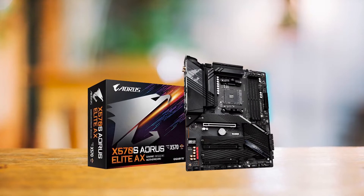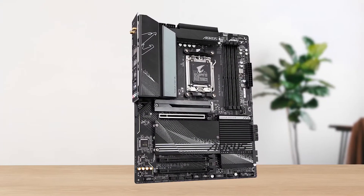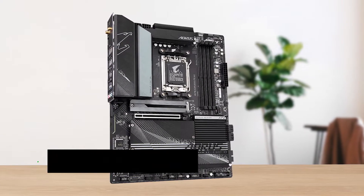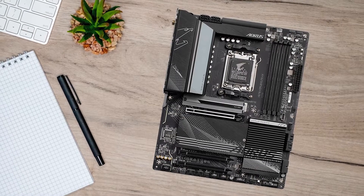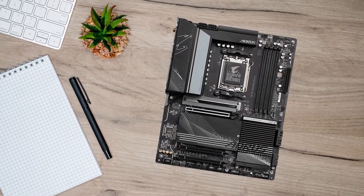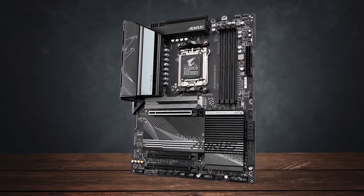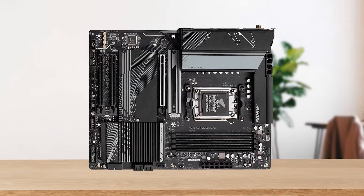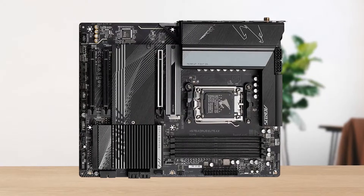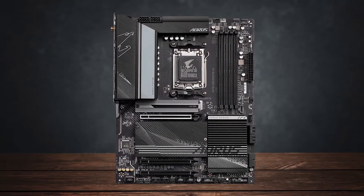Design-wise, the X670 Aorus Elite looks noticeably different from previous Aorus Elite motherboards. It features a matte black PCB with light grey accents on the heatsinks and rear IO cover. A gigantic Aorus Eagle logo sits proudly on the VRM heatsink, and there's minimal branding on the chipset and M.2 heatsinks. Unfortunately, if you're looking for any sort of integrated RGB, this board won't satisfy your needs.